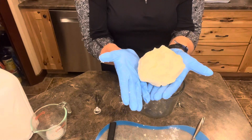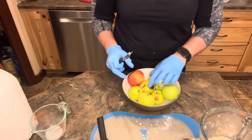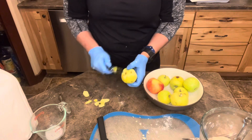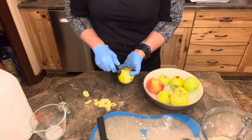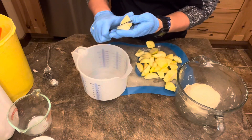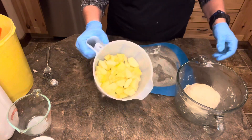Go ahead and set that aside. Here are my apples — these are ones that were starting to go bad. Peel away, cut the bad spots out. We're not wasting, ladies and gentlemen. I'm just gonna chunk them into whatever size you want. Apples are sliced.